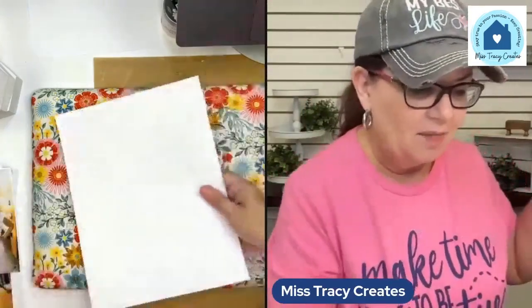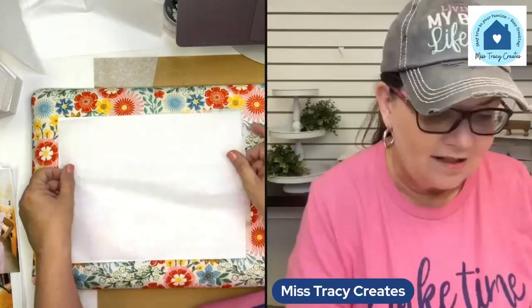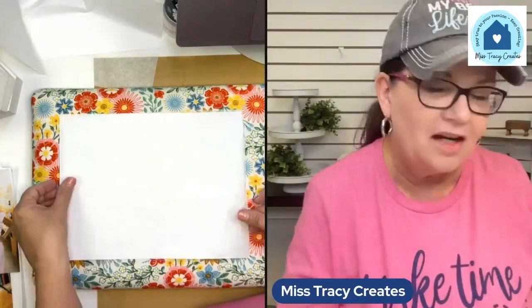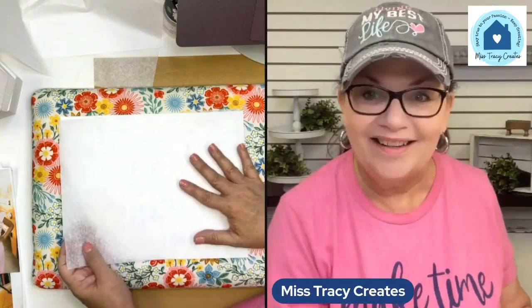What's kind of fun about ironing the tissue is that it's going to make it staticky, and we actually like that — we want the static. My next step is to take my copy paper and put the tissue down onto it. It's just going to cling to it. The trick here is to make sure the shiny side is down and the dull, matte side is up.